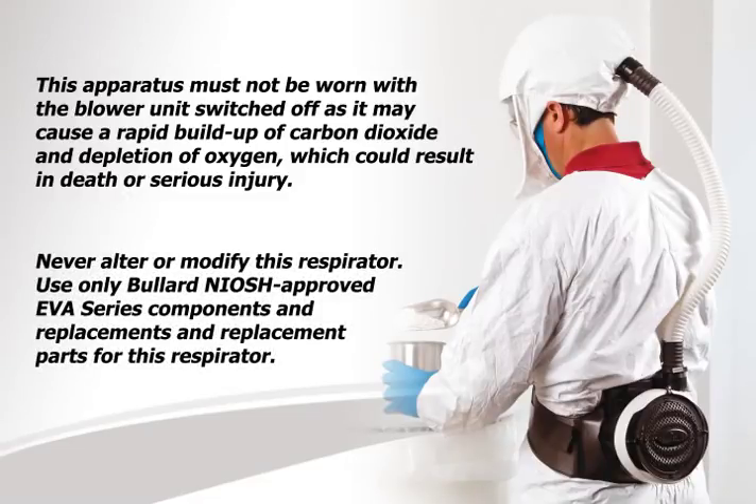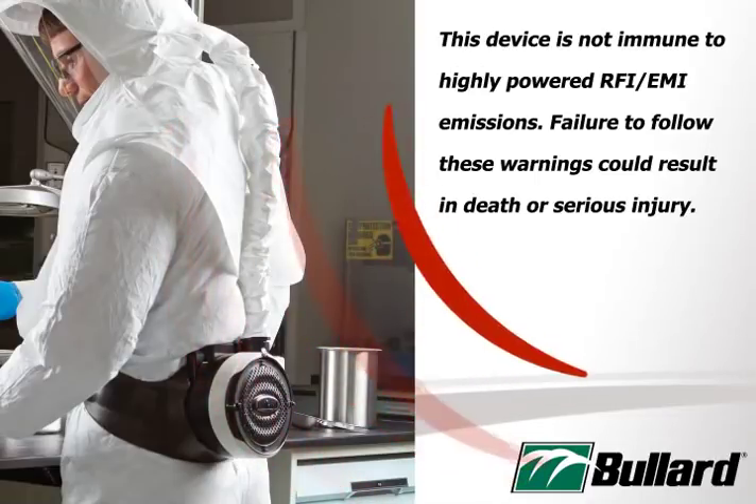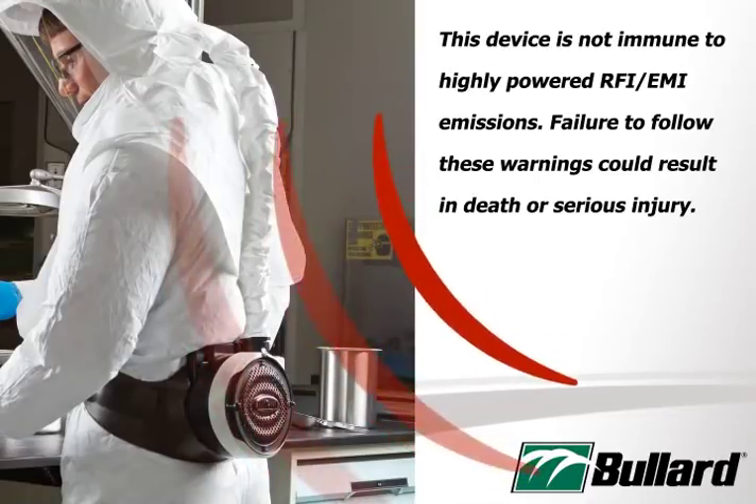Never alter or modify this respirator. Use only Bullard NIOSH approved EVA series components and replacement parts for this respirator. This device is not immune to high powered RFI or EMI emissions. Failure to follow these warnings could result in death or serious injury.